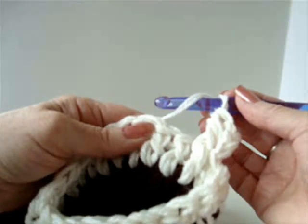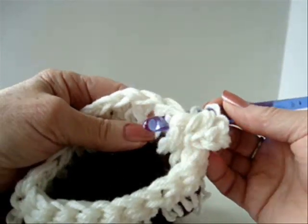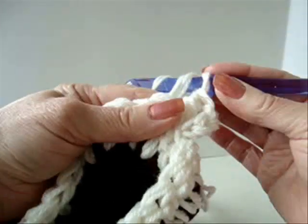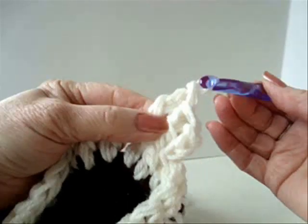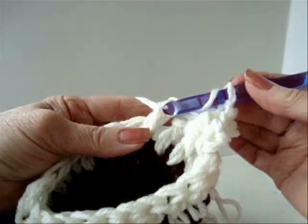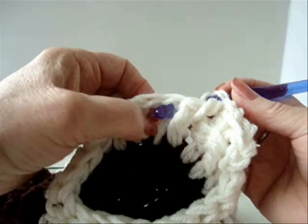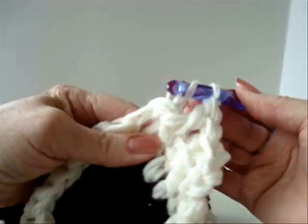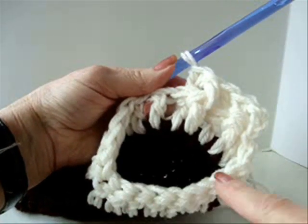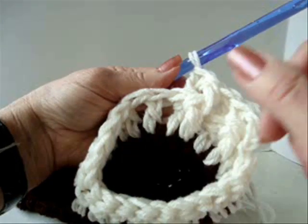Now we're going to do a back post double crochet. Yarn over, from the back, go around the post of the double crochet, and complete the double crochet as usual. So we're alternating — front post, complete the double crochet, then back post — all the way around.